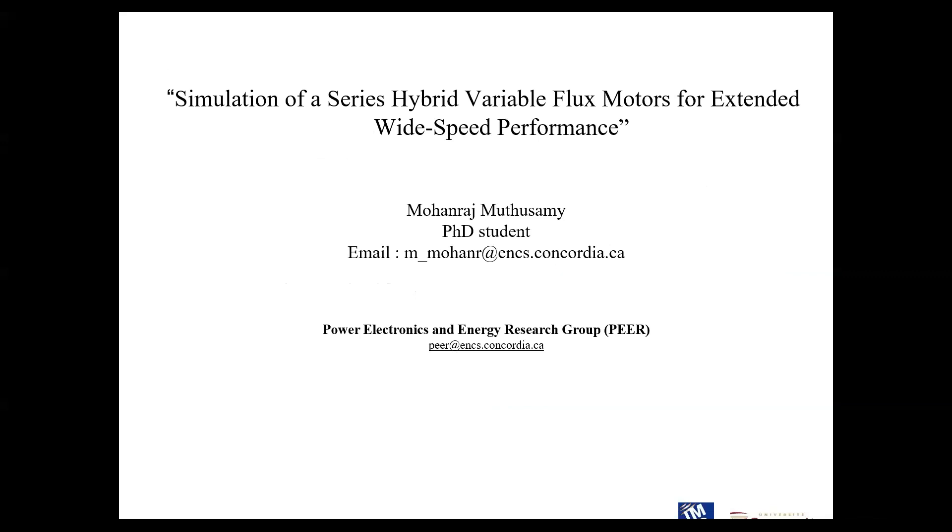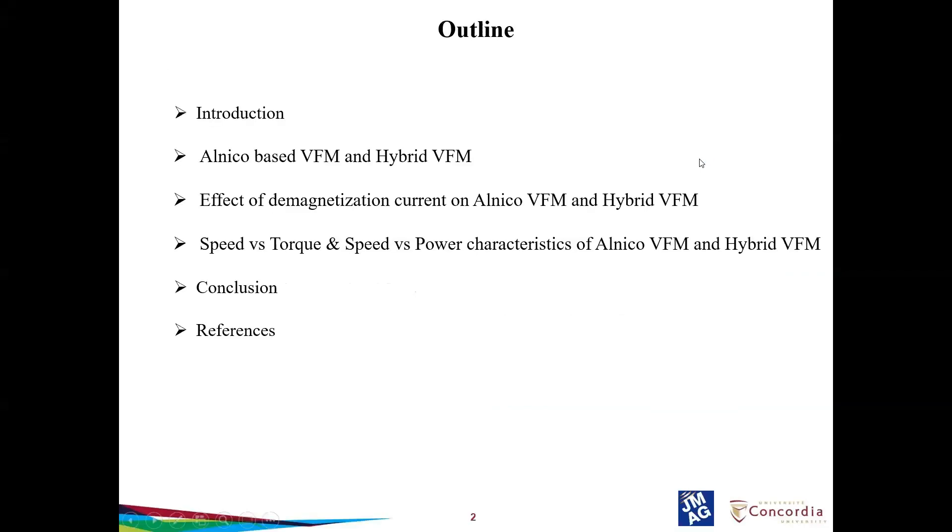I'm pursuing a PhD on electric motor design at Concordia University under the guidance of Professor Pillai. This presentation compares the Alnico-based VFM and the series hybrid VFM, and focuses on comparison of demagnetization current on Alnico-based VFM and the hybrid VFM. Speed-torque and speed-power characteristics of both machines are compared. These two machines are designed by my colleague Dr. Mahgad Ibrahim.